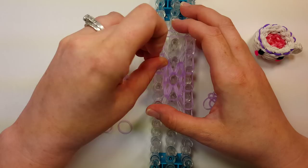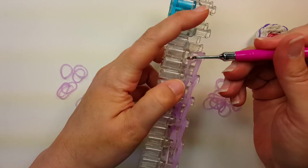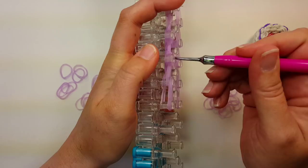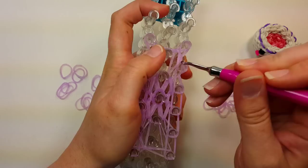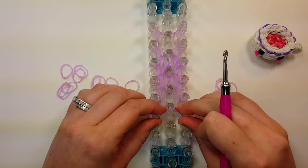Then you'll flip the bottom two bands all the way around. Push those down and get them out of the way.